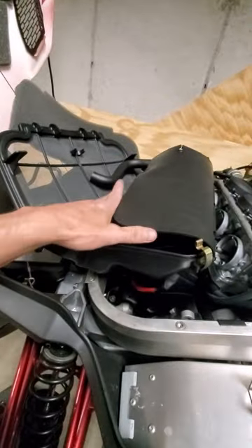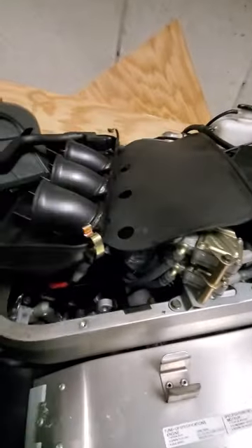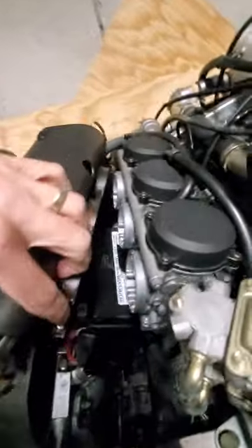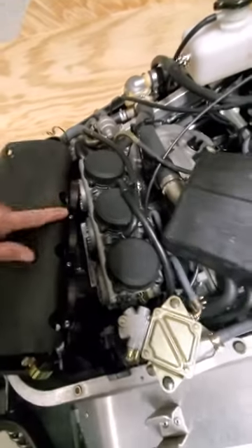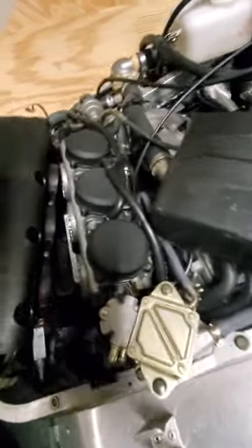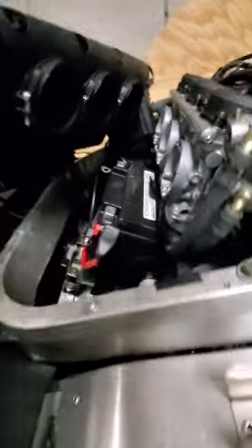So there's a cover here. Basically, all you have to do is loosen these three. Loosen them just a little bit, and then this slides off. You don't even have to take anything off because you could just move this over.